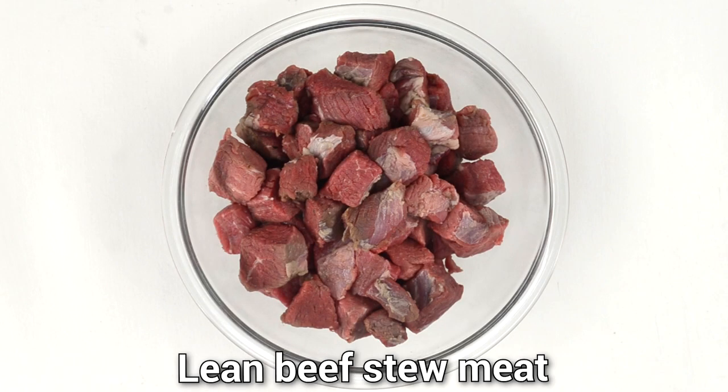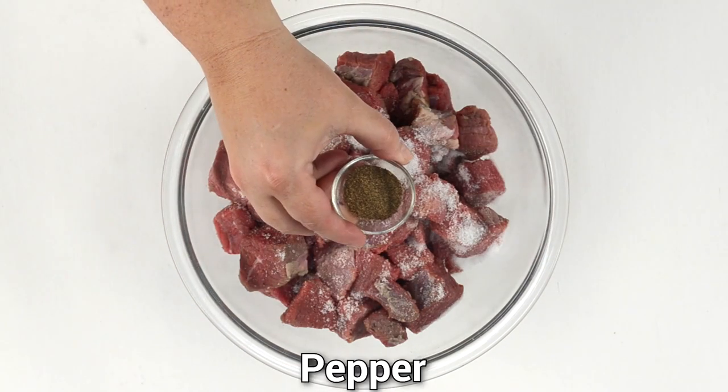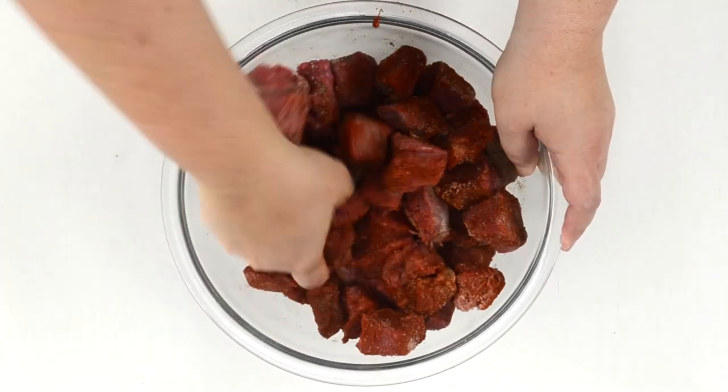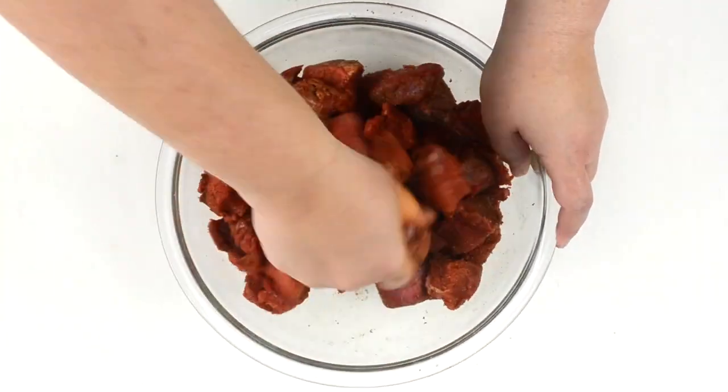We start. Season the beef with salt, pepper, and paprika. Make sure to mix everything well in order to coat the beef with the seasonings.